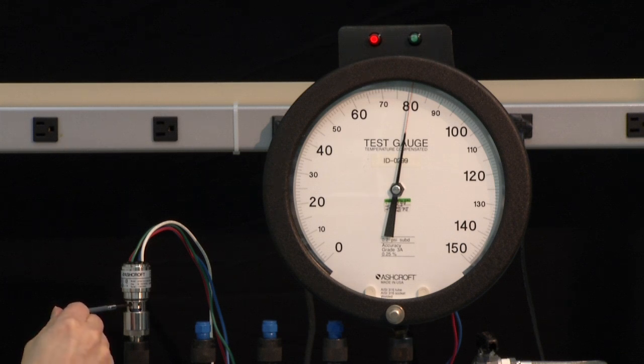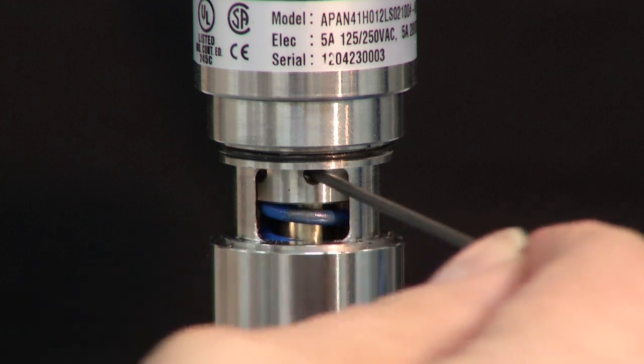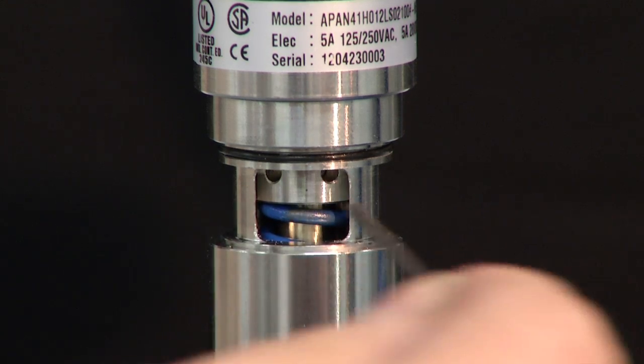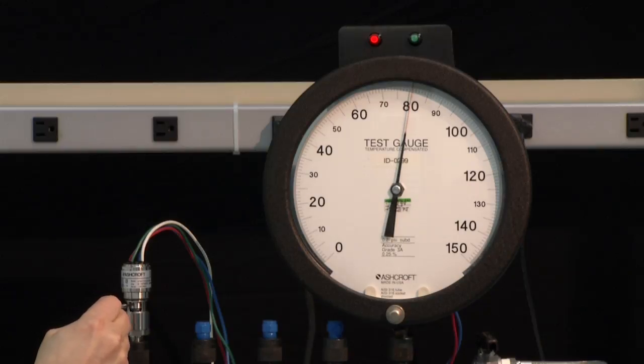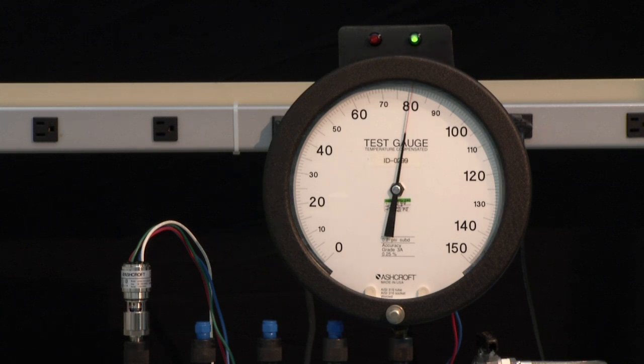Now we will turn it back counterclockwise, and that will set the switch to turn on at 80. We will go slowly until it just turns on. It just turned on. Now we have to measure the set point to see if we are exactly where we want it to be at 80.